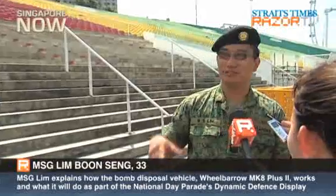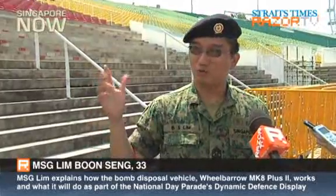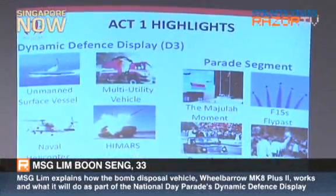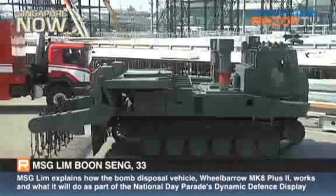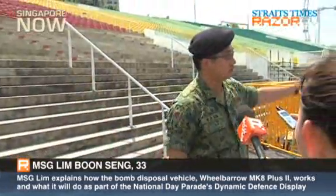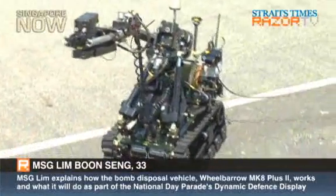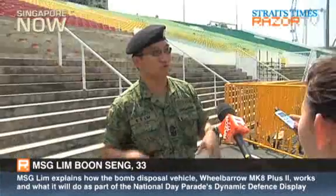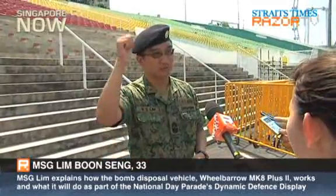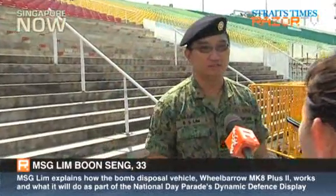The scenario is in Act 1 — the D3 display. After you see the EOD MUV part, the robot will actually come out, disrupt the bomb, and there will be a guy wearing a bomb suit coming out to verify that the bomb has been disrupted, and he will give a visual signal. That's the end of our display.